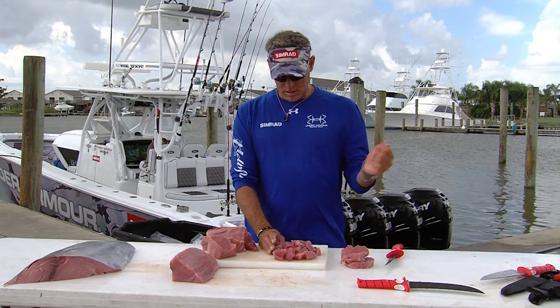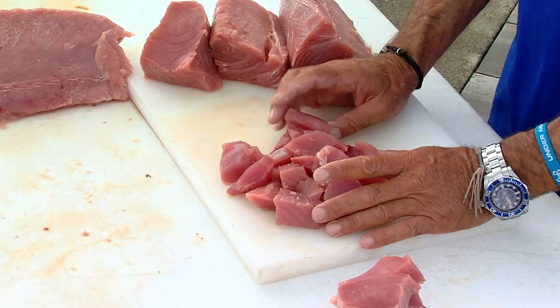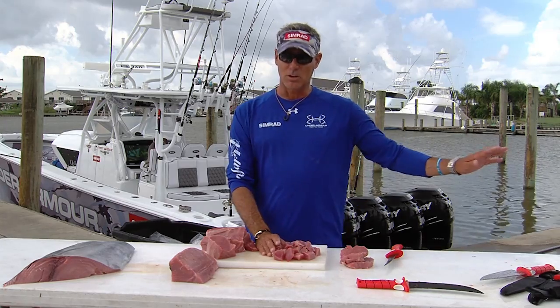Pull it out and start stirring it with a fork. If it's still rare in the center, put it back in the microwave three more minutes. Keep doing three-minute increments until the tuna is cooked thoroughly, then pull it out and let it cool.